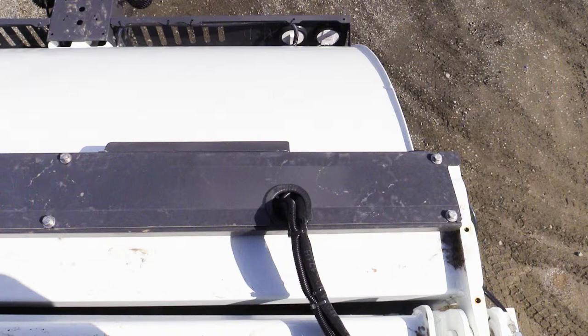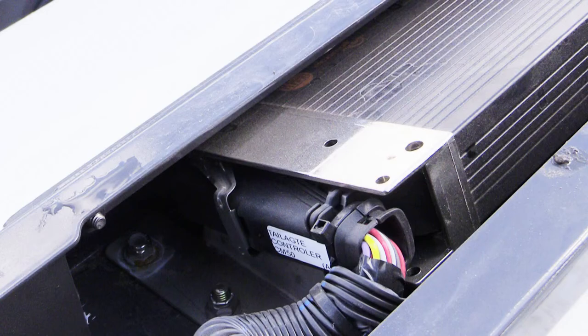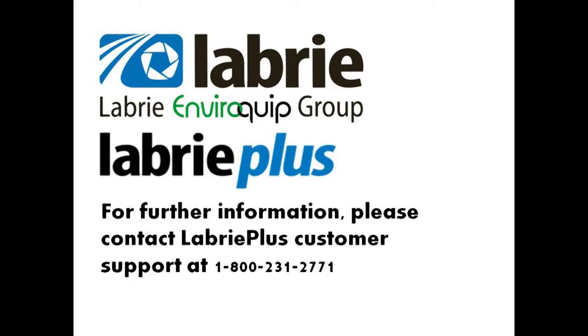Lastly, we'll look at Node 30. Node 30 is located at the top of the tailgate underneath the large metal cover. Remove the hardware and you will expose the module and its corresponding connections.